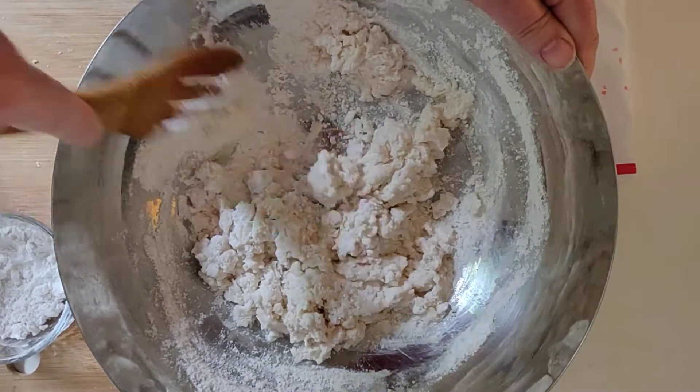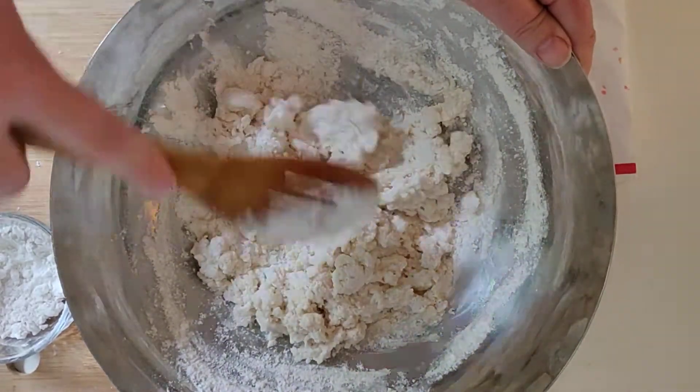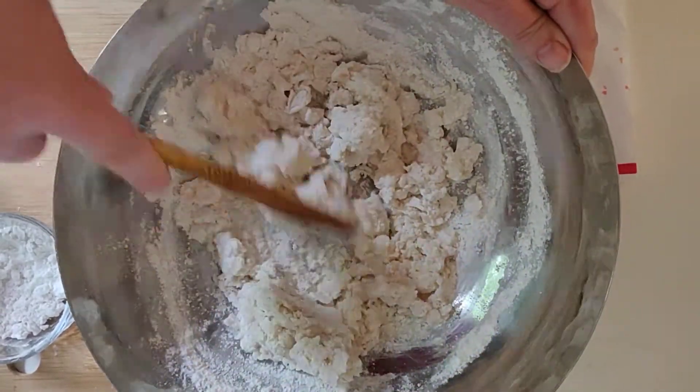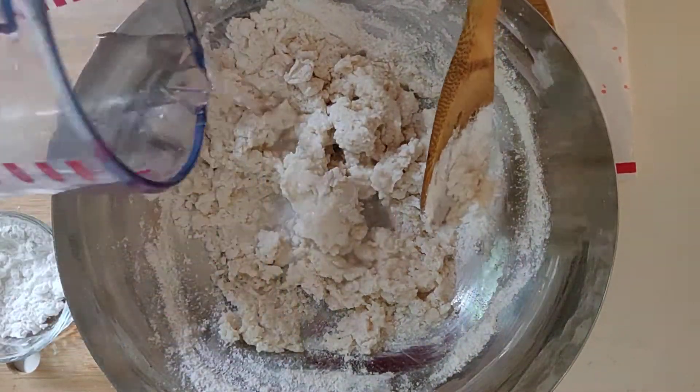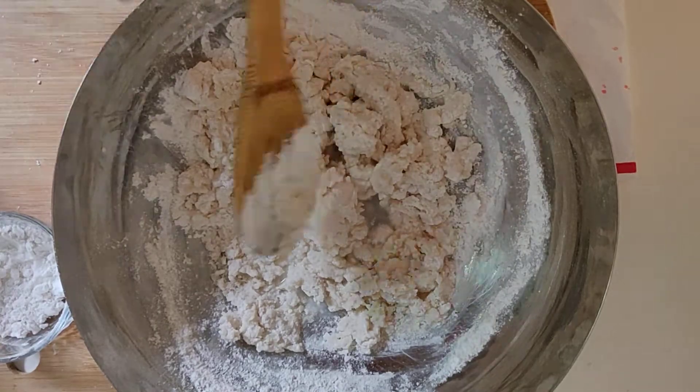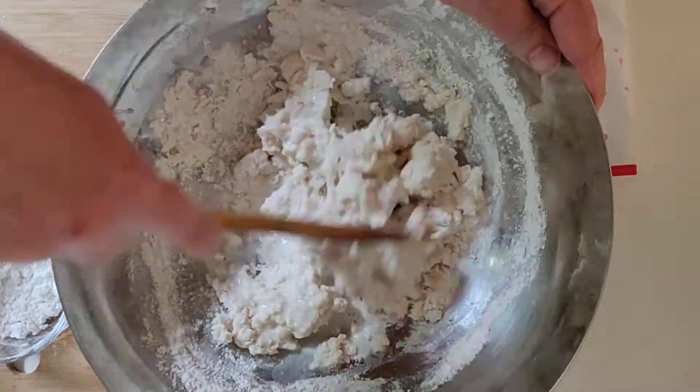You want it to really be the consistency of play-doh or dough for bread — you don't want it to be too wet. I'm gonna add a little bit more water, and about this time you're gonna want to start kneading it with your hand. You can mix it one more time.